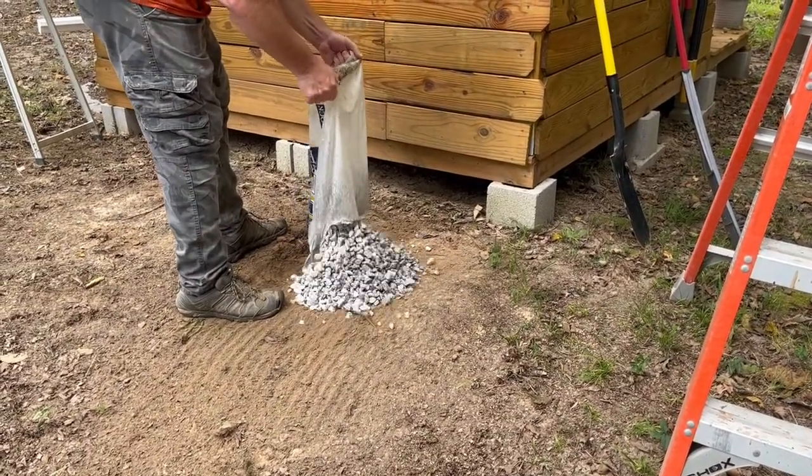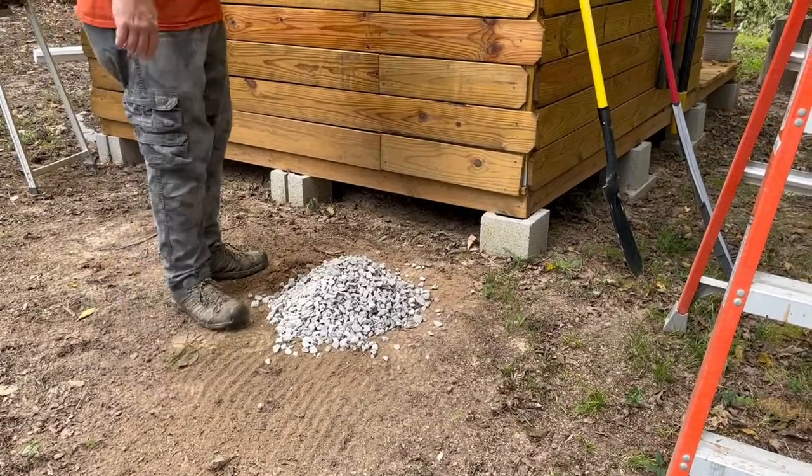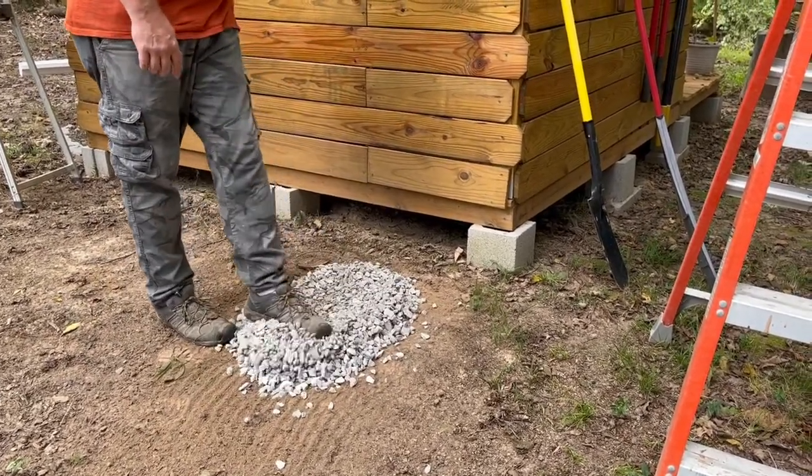Now I'm laying down a little bit of rock where I'll rest the posts I'll be using as supports for the barrel itself.